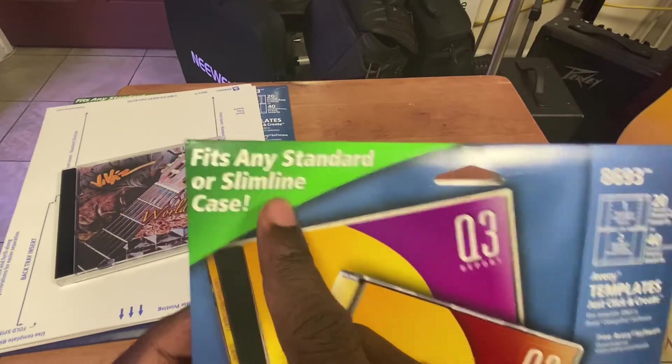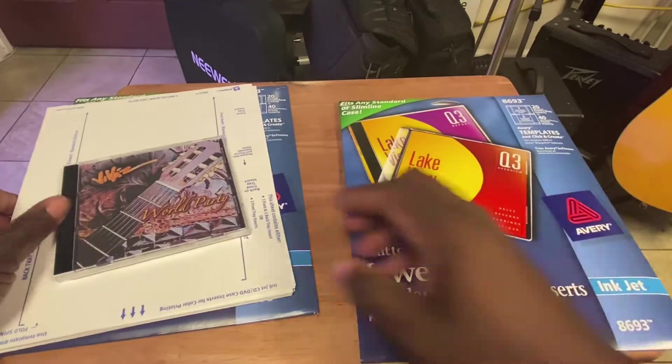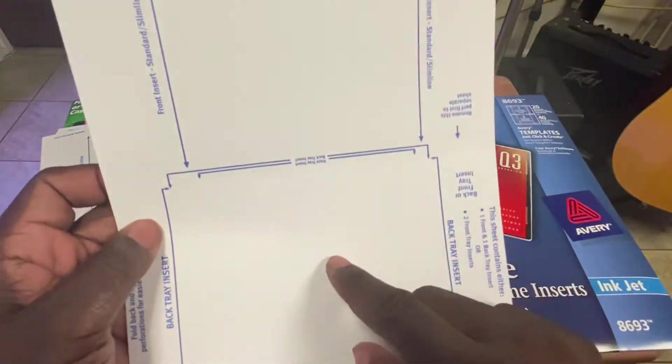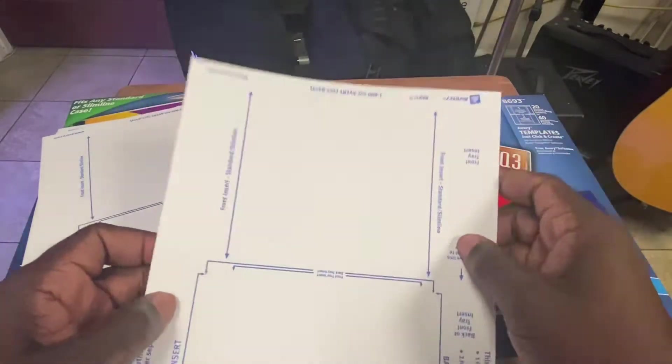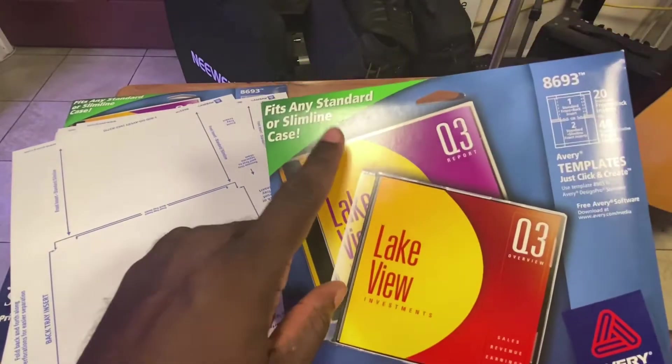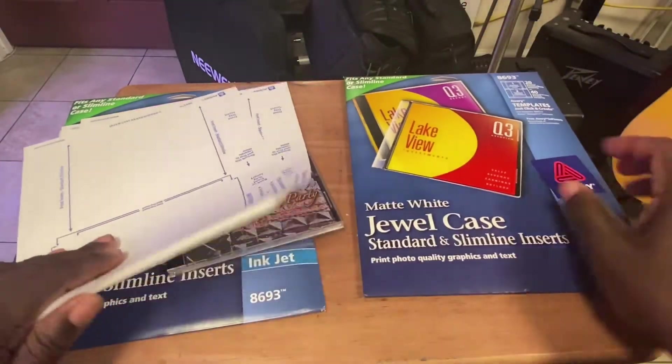For slimline, it's not a problem. When you use it for slimline, you just tear away the top and the bottom — they're exactly the same and they will work for you. However, when you do the standard cases, it's a no-go.